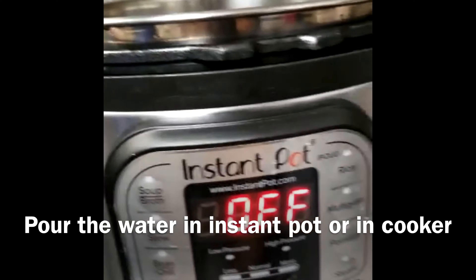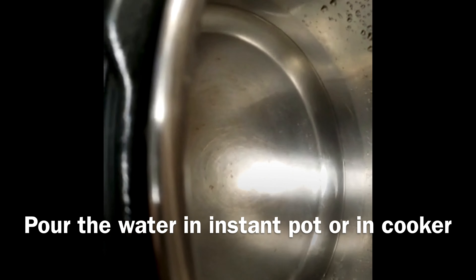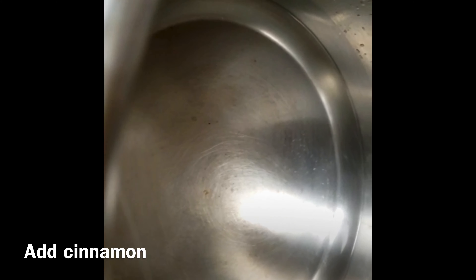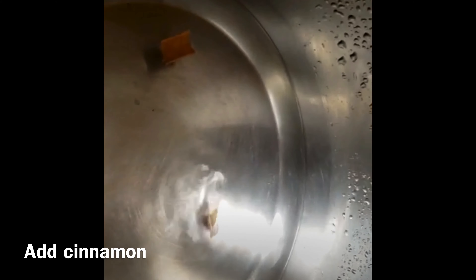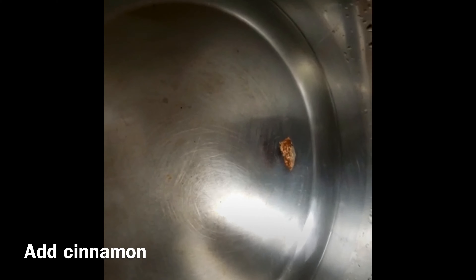Today I am making it in an instant pot. And if you don't like it, you can make it in a normal pressure cooker. I have turned the instant pot on and set it to sauté mode. I will add half a stick of cinnamon, because first we will boil our sweet corn.